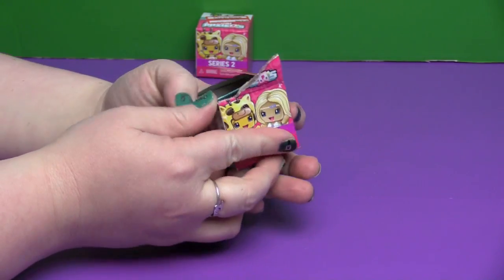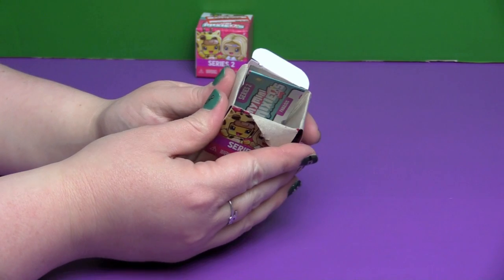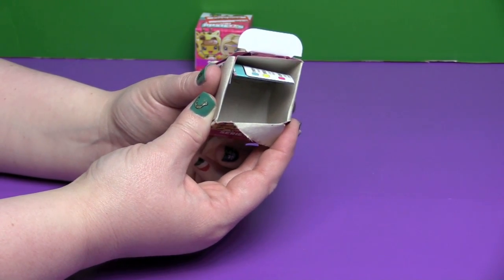I want some more of those pearlized translucent ones. No way! We paid $1.26 for an empty box.